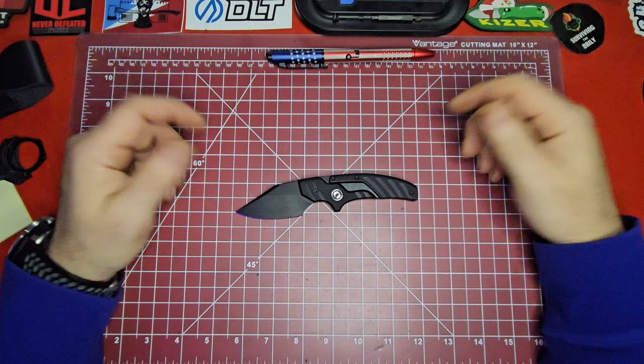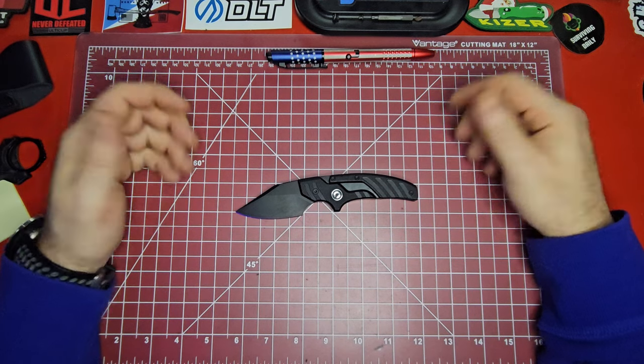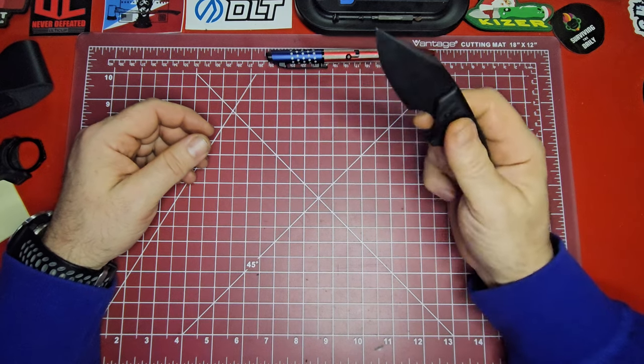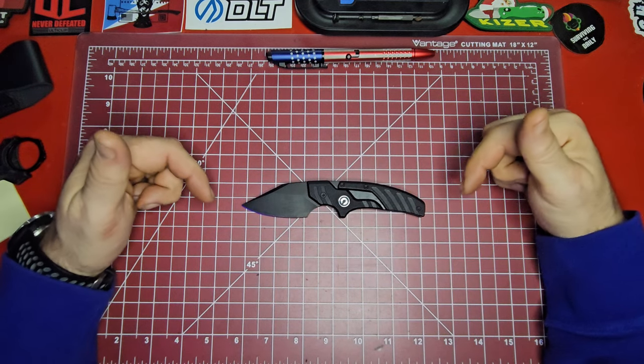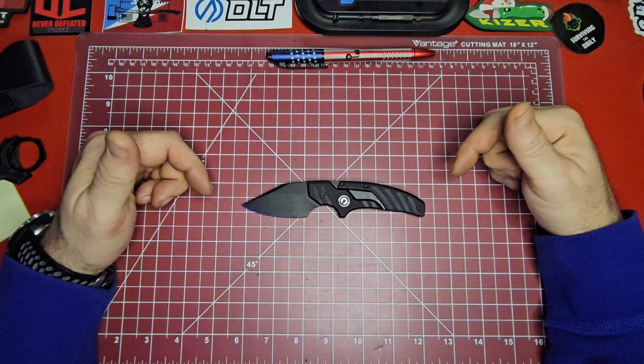Those are my thoughts on the Civivi Typhius. Let me know in the comments if you guys have one and what your experience has been. Have you ever had any slipping of the blade or accidents? Have you come across a Kydex sheath? If you have, definitely put it in the comments — I've been looking for a Kydex sheath for this thing for the longest time.